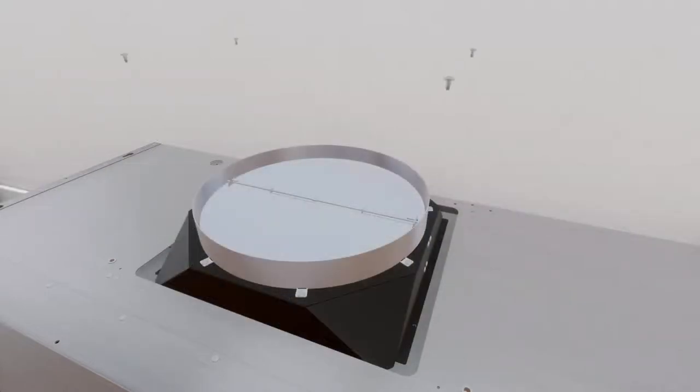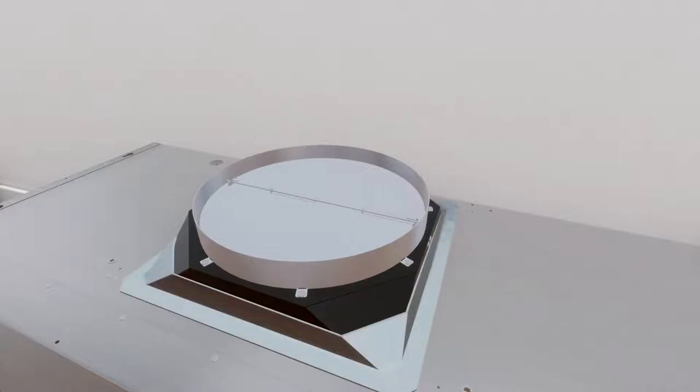To install the top damper, screw the top damper to the hood body from the top and seal all connections with aluminized duct tape.